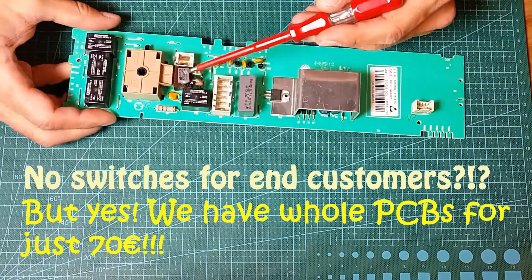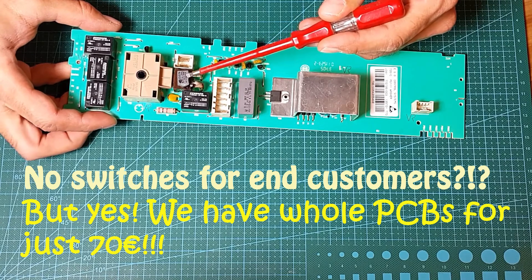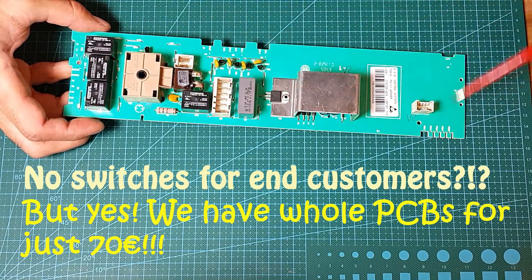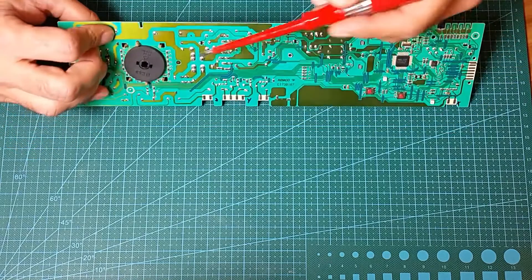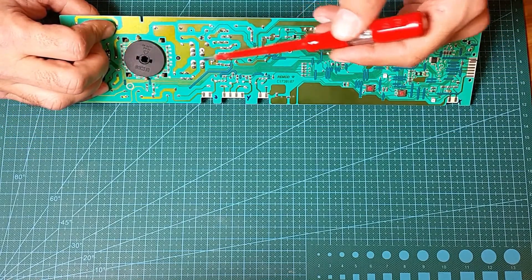I tried to find a Remco switch for my PCB online, but it seems nobody sells this kind of switch to end customers. Nevertheless, I found the whole PCB for 70 euros — nice trick. As I don't have a switch for such amperage, I decided to bypass the PCB switch and use a cable switch when I get one.